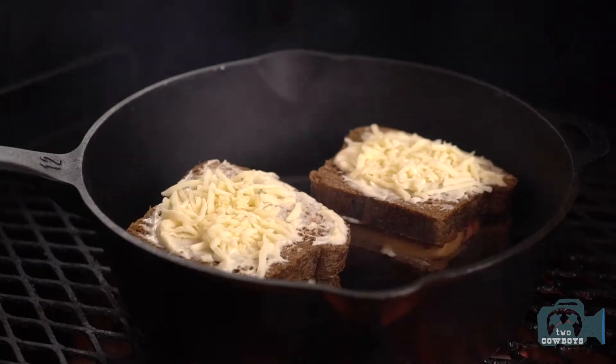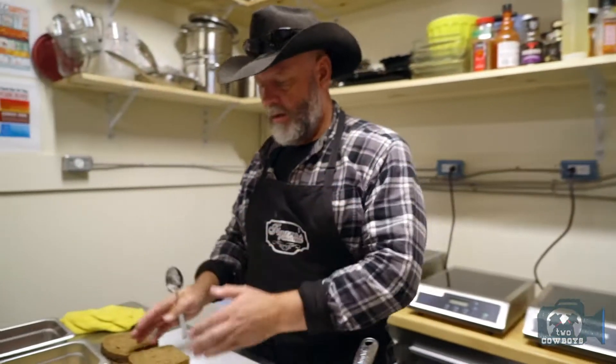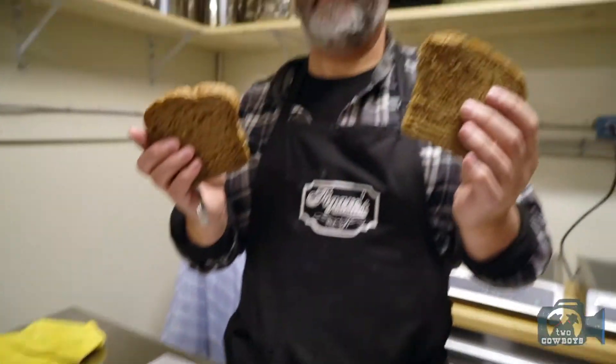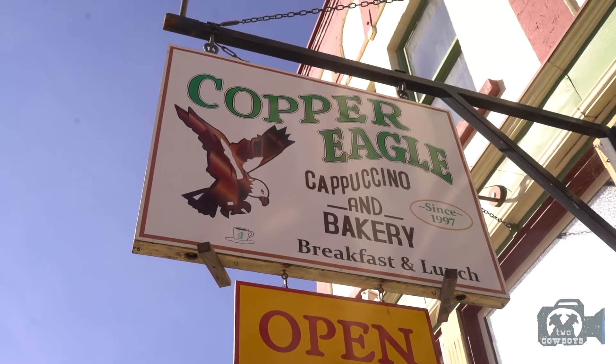It's le croque monsieur. It's nothing else than a French version of a melted cheese little bread. It's called le croque monsieur because it's a crunchy bread. We're going to do it with a Mornay sauce, and we're using — cowboy version — pumpernickel bread, which is baked by our Copper Eagle friend just across the road from HQ.